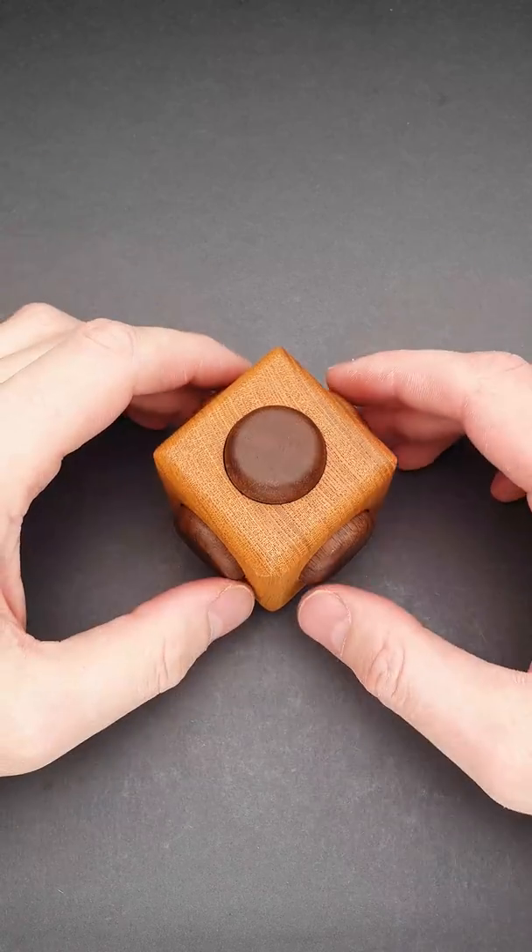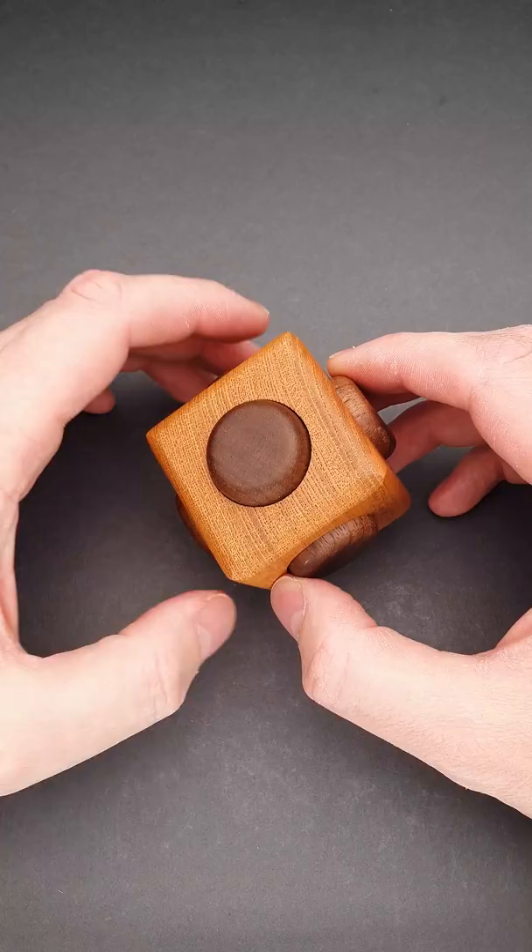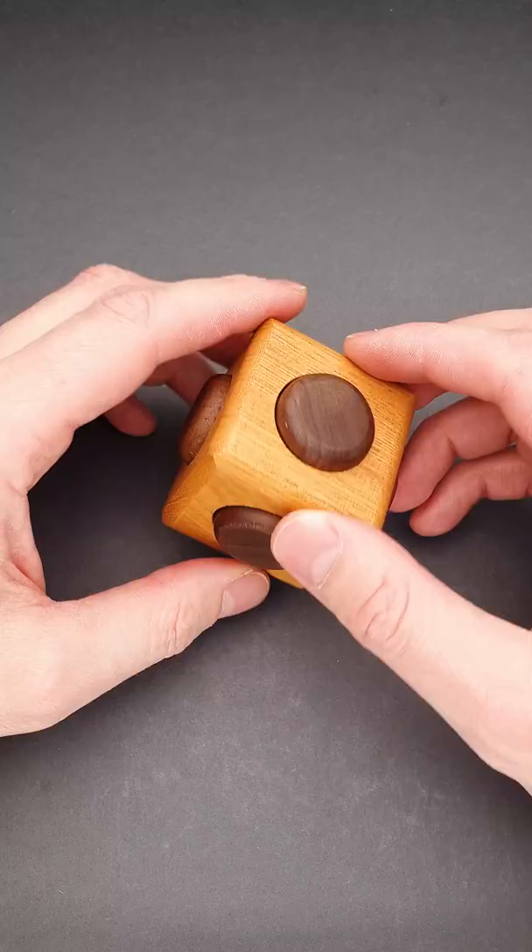Karakuri small box number eight is one of the smallest puzzle boxes in my collection, and the compartment hidden inside is the tiniest that I know. It is so small that you can't even fit my NordVPN link inside, so the link will be in the pinned comment. The solution of the puzzle is unique as well.